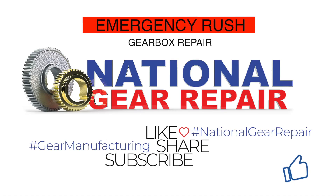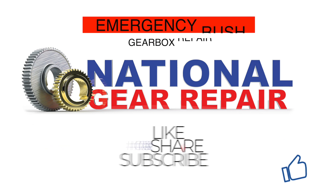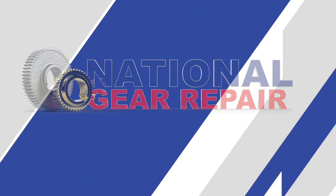Do not forget to like, share, and subscribe. And any questions, comments, or concerns, please feel free to email us or leave a comment.